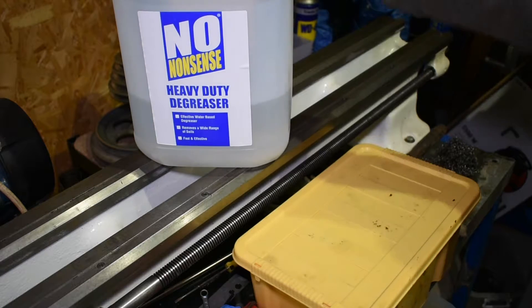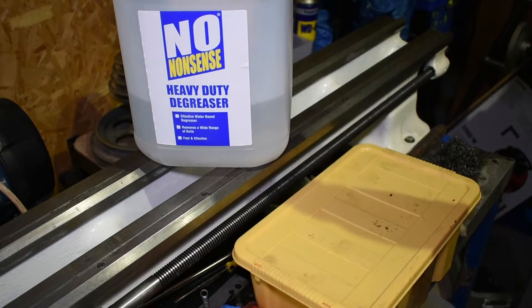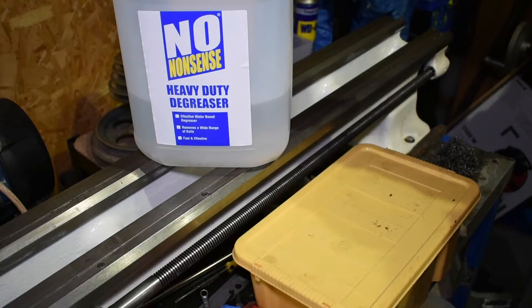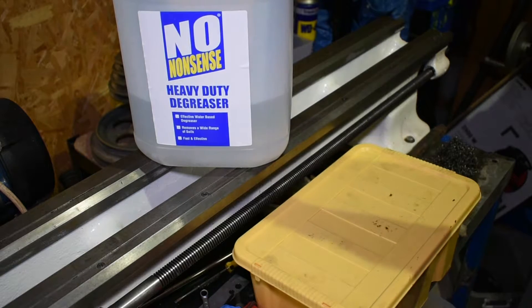They had this. It's a bigger container than what the Gunk comes in so I was getting more quantity for the same price, so I thought I'd give it a try. And to be honest I've been really impressed with this — I wish I'd found it sooner.